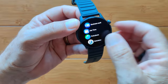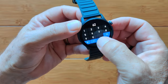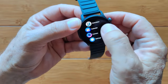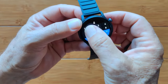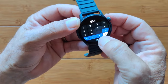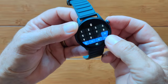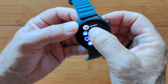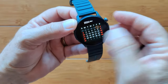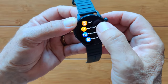Continuing through the apps: timer, alarm clocks, business card NFC for sharing contact info. Set time manually or automatically via phone pairing. Find phone function — you've got a calculator with nice big digits. There's also a calendar showing the current date with full calendar view, and then overall settings which we already explored.